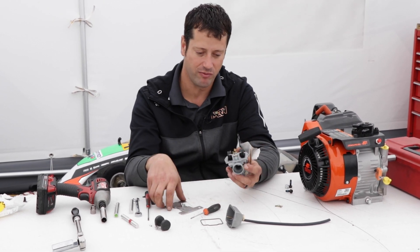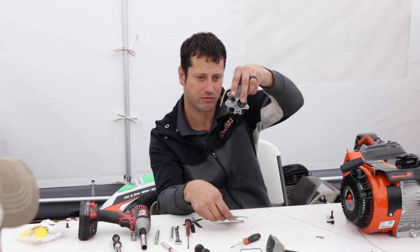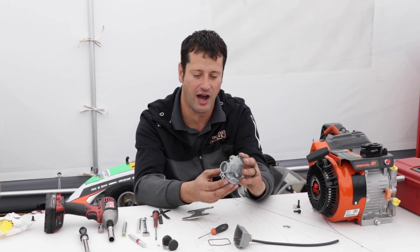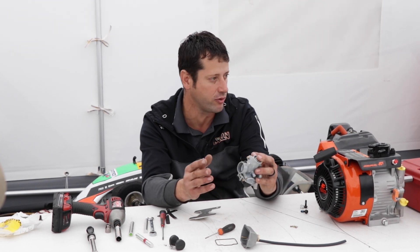Regarding the drop, we use the gauge as a guideline — we don't want the needle falling all the way out. As long as there's fuel in the bowl the float will be floating or suspended, so the drop is not as critical. Just make sure that needle isn't falling all the way out.